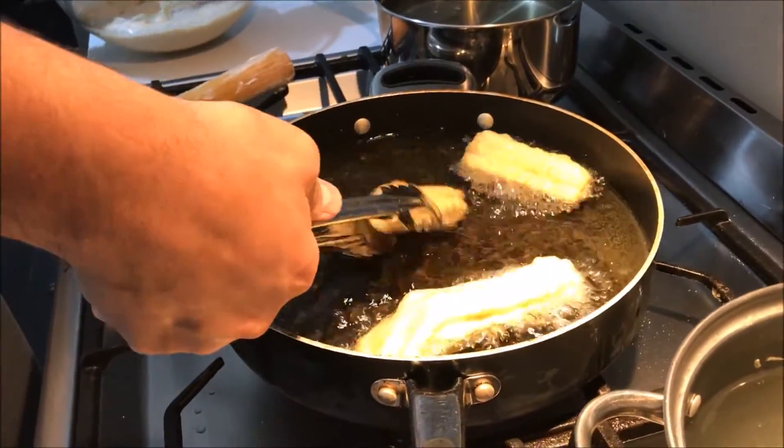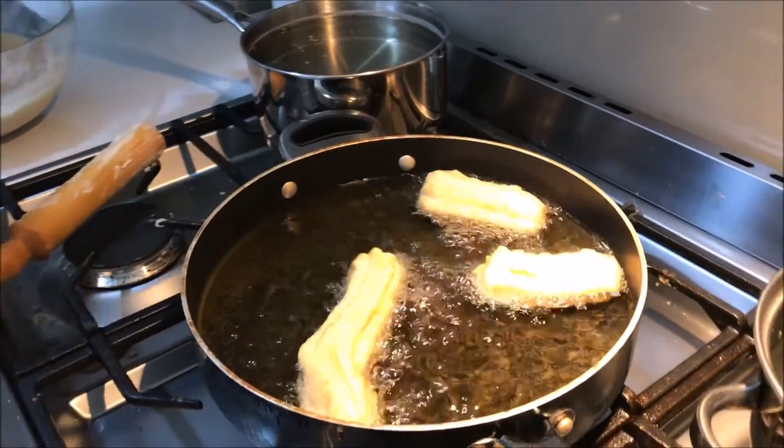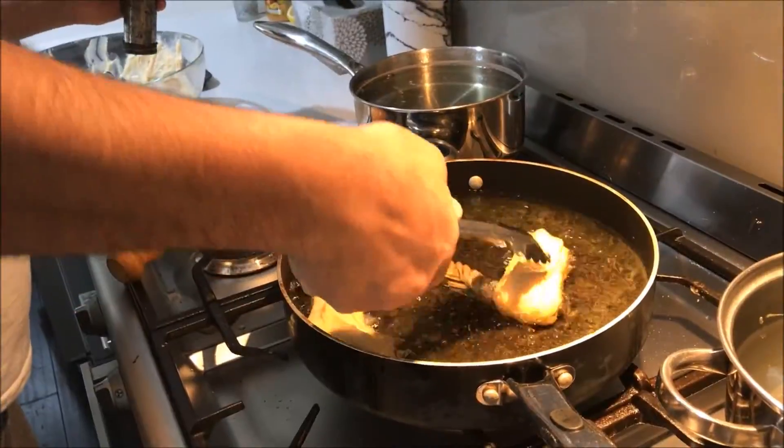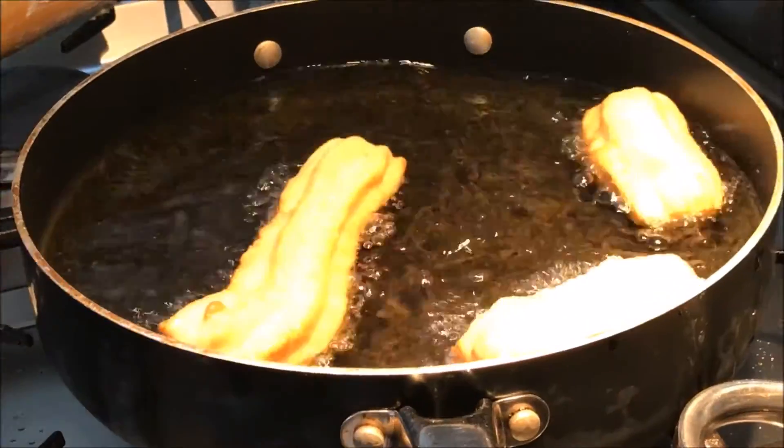Look at these fat beautiful bulbs. Look at these gangsters — they're just cooking. They're looking pretty damn good.